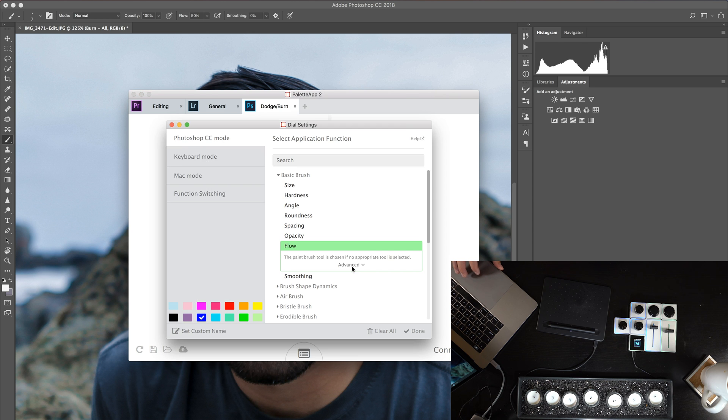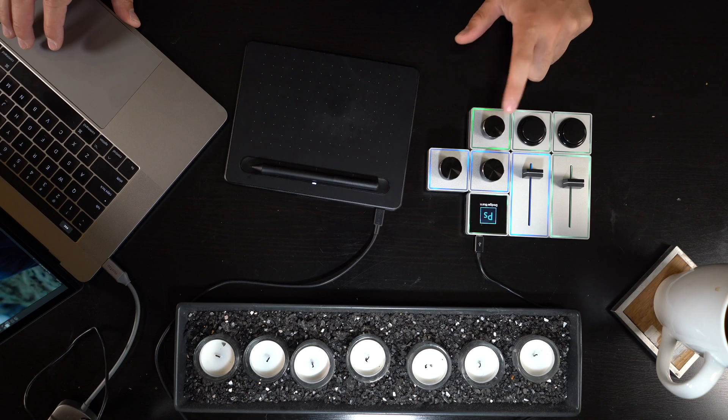Let's also change the color of the indicator to green. Now you can see green on the actual device.